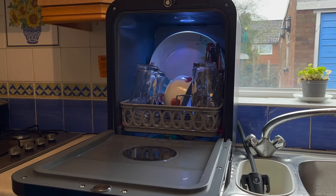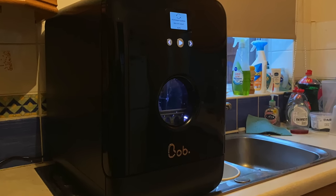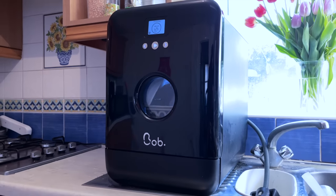Bob has an anti-theft feature and can be deactivated from your login at any time. So let me know your thoughts — can you see yourself using Bob the dishwasher in your own home? What do you think of the pricing? Let me know in the comments. Thank you so much for watching and I'll see you all in the next one.